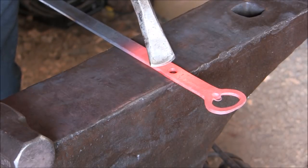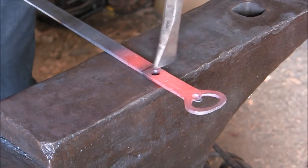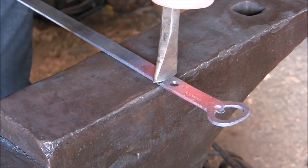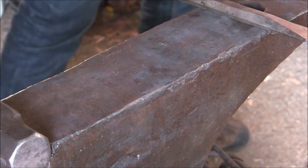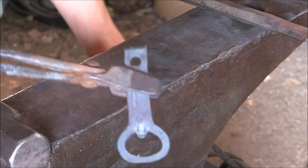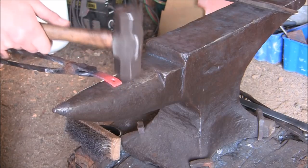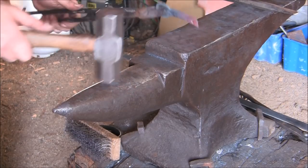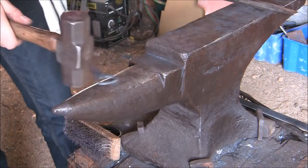Now you can take your chisel or hot cut hardy or whatever you prefer and just cut it off here. And just to make it a bit more aesthetic we're going to give it a quick little curve to it, just like so. And then the other end in this direction.